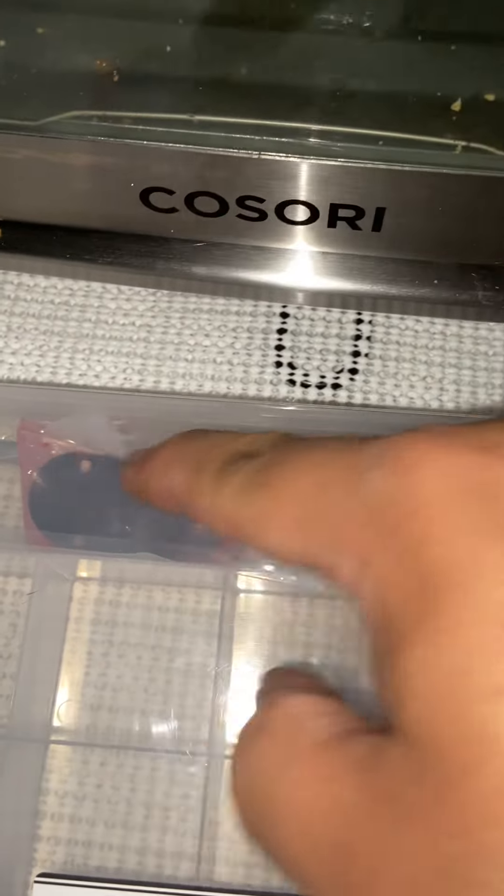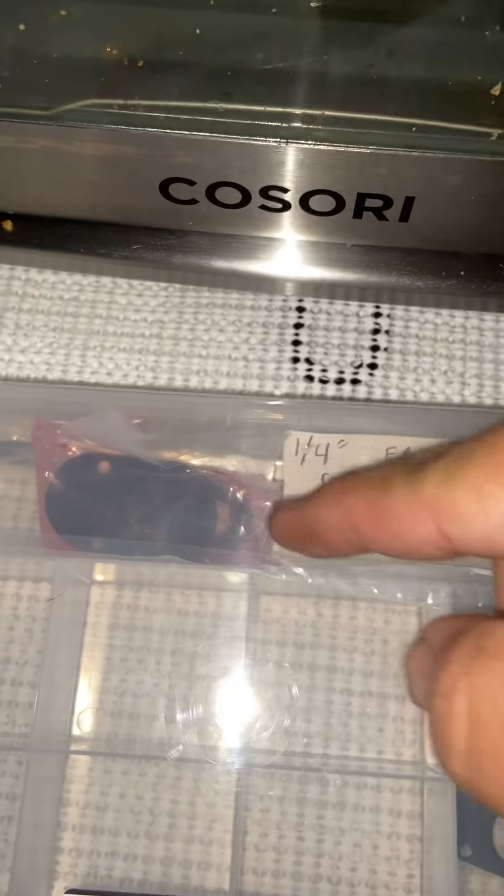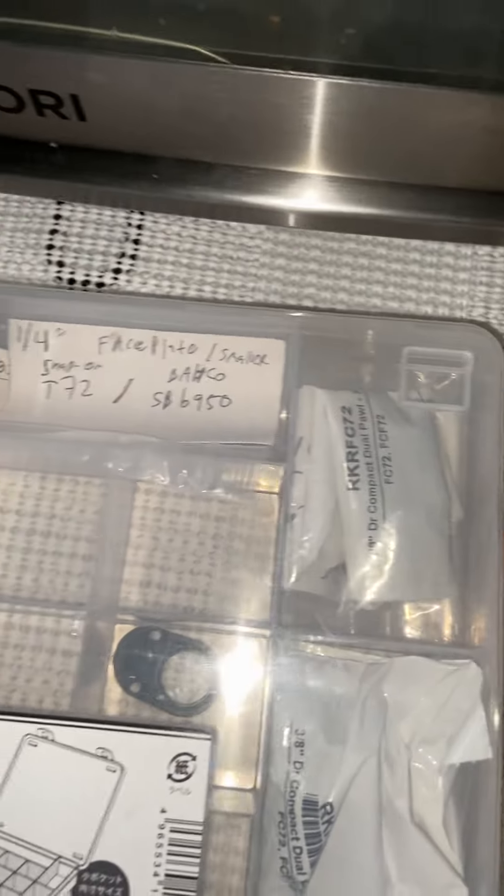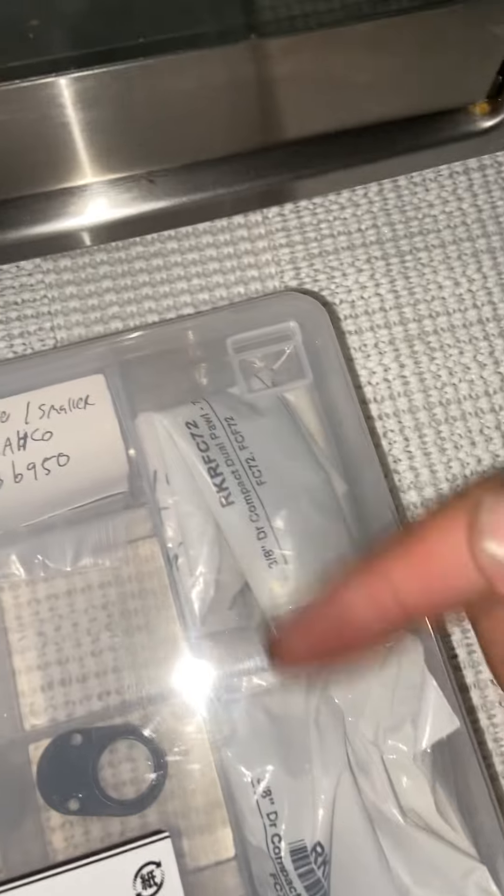That's automatic transmission fluid in a little baggie and you just cover the face plates in them. I haven't done that one yet, but see what I like to do is these also have a lifetime warranty.